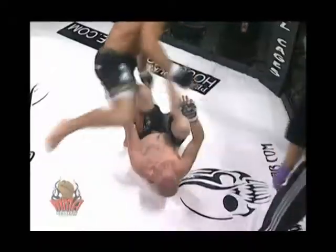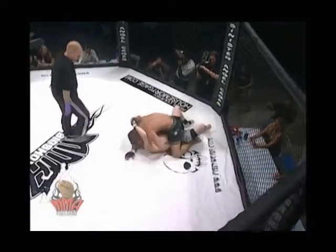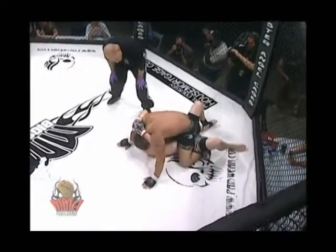He's here and we could see a possible knee bar or ankle lock out of this. Full mount — this could be bad, Rob.